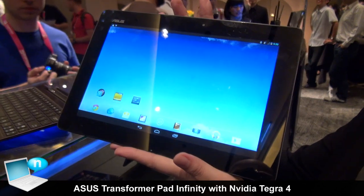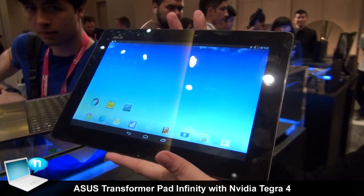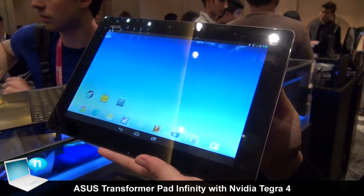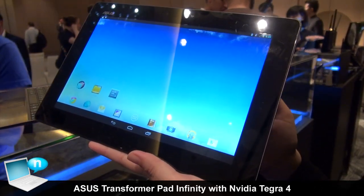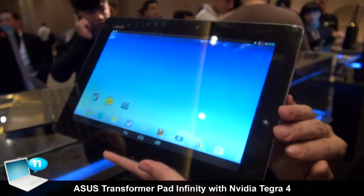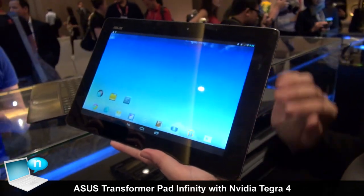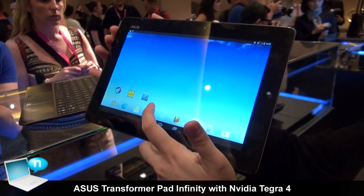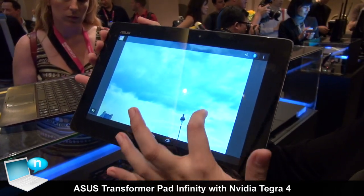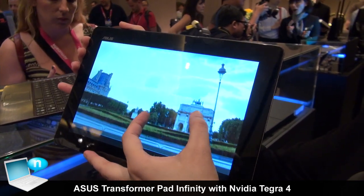This is our latest ASUS Transformer Pad Infinity. It features the latest Tegra 4 CPU, 2GB of memory, and especially a really high resolution panel at 2560 times 1600. As you can see from the picture, you can see how detailed the image can be.